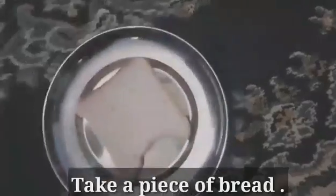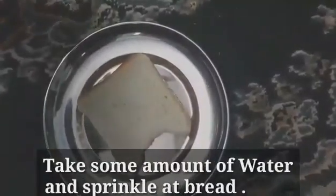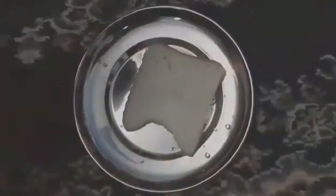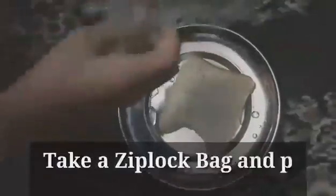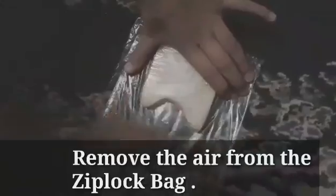First of all, take a piece of bread. Take some amount of water and sprinkle it on the bread. Now, take a ziplock bag and put the bread inside it. Remove the air from the ziplock bag and close the bag.